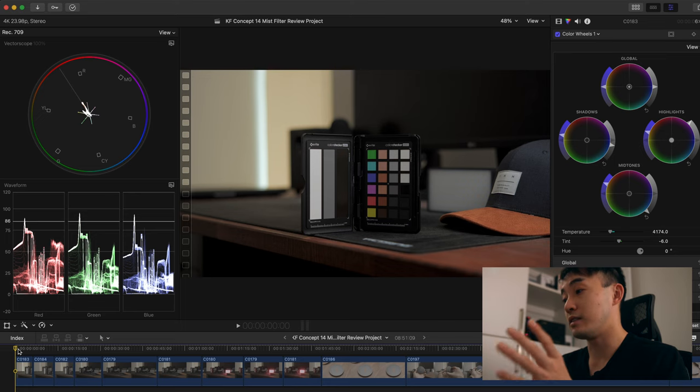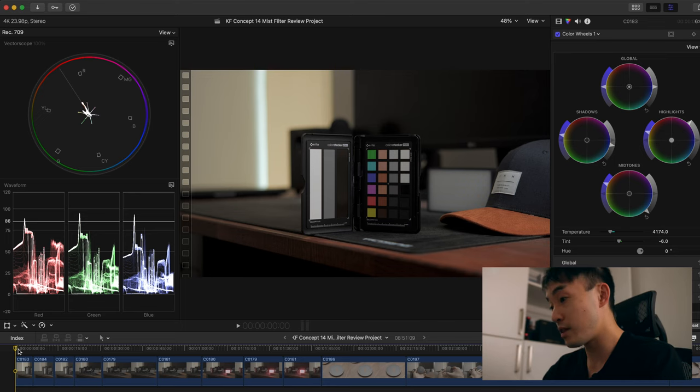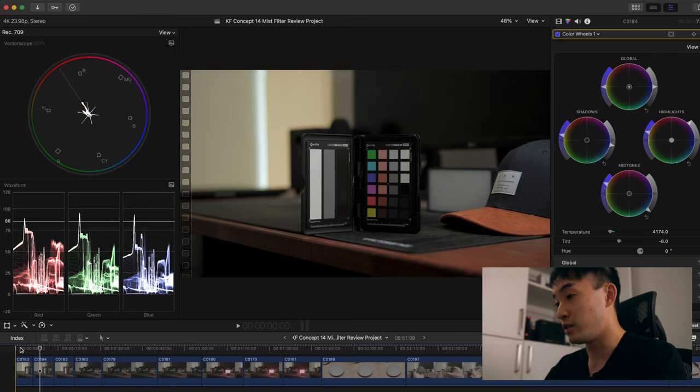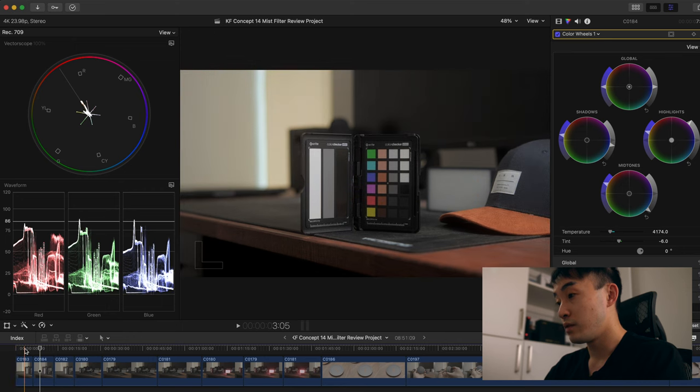The second image is with the Tiffin Black Chrome Mist one-quarter strength filter on the Sony a7 IV — same camera, same lens, same settings, nothing changed. As you can see, it's a lot bloomier already, with the highlight at the back being the sun. Everything is a little bit washed, but Tiffin Black Chrome Mist filters are really good for keeping contrast and the blacks stay black. Besides the halation and blooming effect, comparing to the reference, it seems like it shifts a little towards the green side.